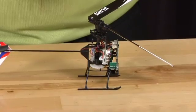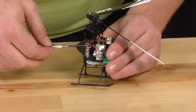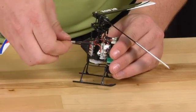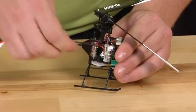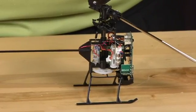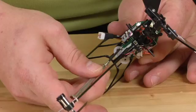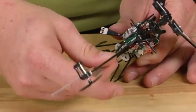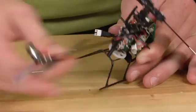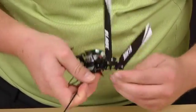Go ahead and grab your two screws that you used to take it off and put those two screws back in. We will then re-hook up the linkage rod to the swash plate.